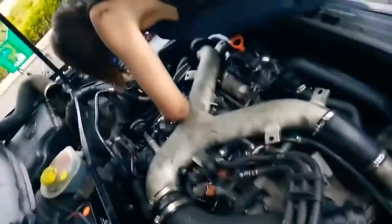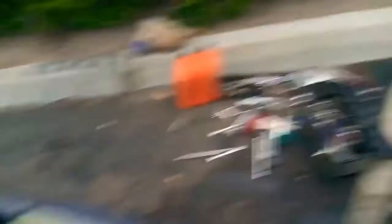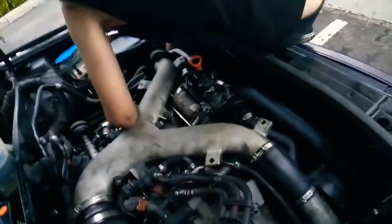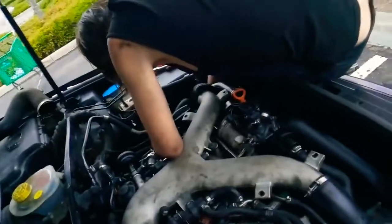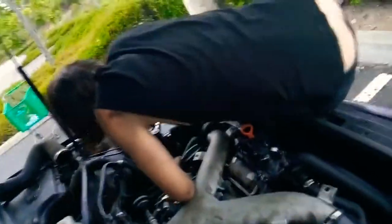I haven't done a compression test, so I might even have bad rings — I have no idea. I've had this car for like a year and a half and we've worked on it here and there, but only recently has she really started getting into it — savage level 50 — and working on the car. So at some point we'll do some other things, but for now we're just buttoning up stuff and then we're going to smoke cigarettes.